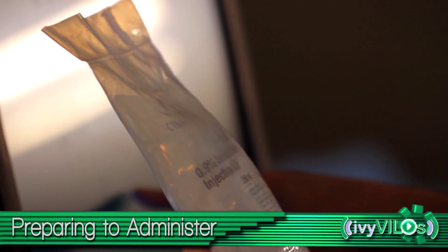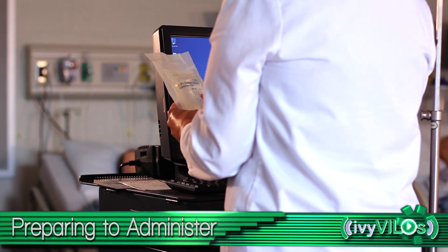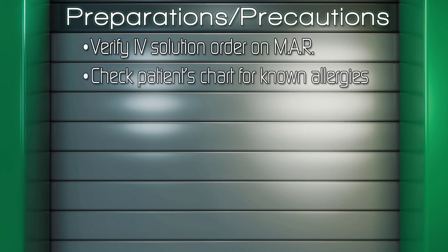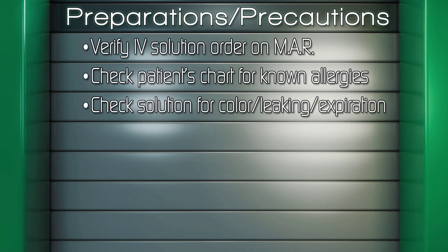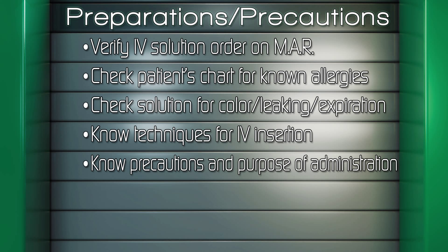Verify the IV solution order on the MAR with the medical order. Clarify any inconsistencies. Check the patient's chart for allergies. Check for color, leaking, and expiration date. Know techniques for IV insertion, precautions, purpose of the IV administration, and medications if ordered.